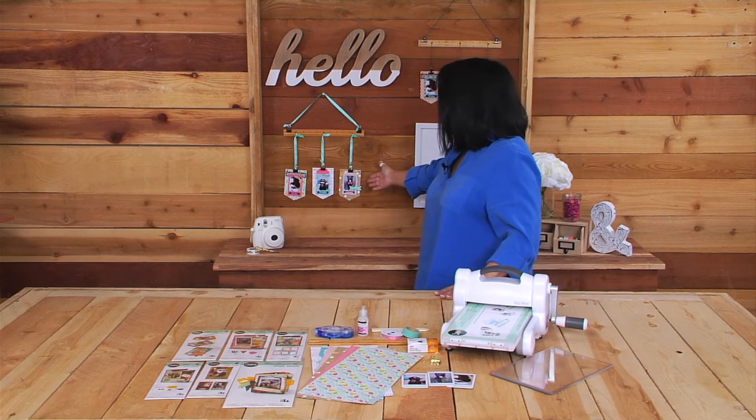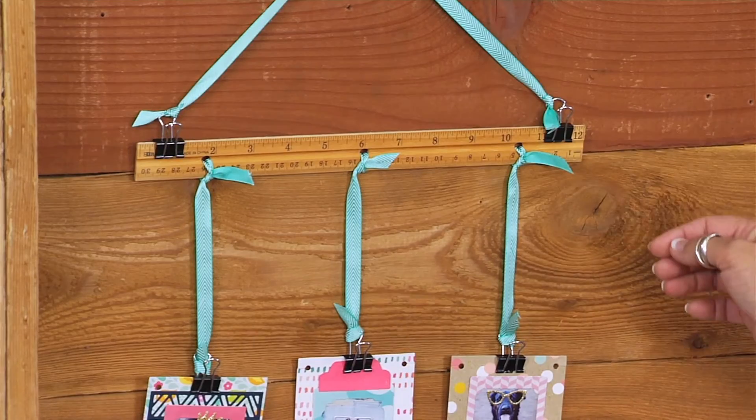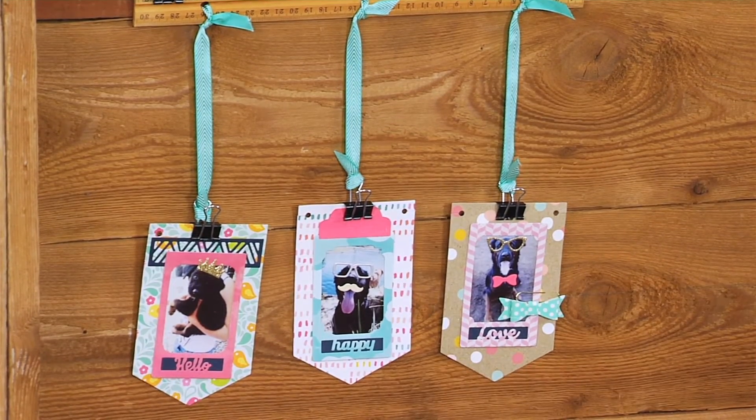I also created a second sample using more current products that you could find on the market: a ruler with three holes, binder clips, some ribbon, and brighter papers and embellishments that are just more playful.